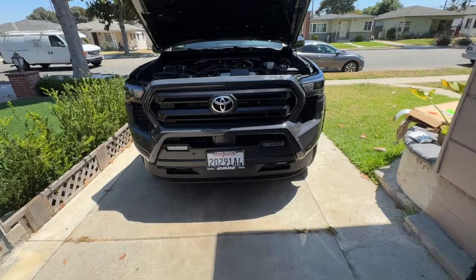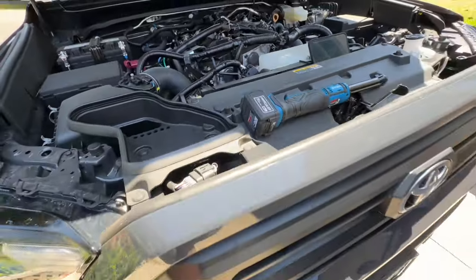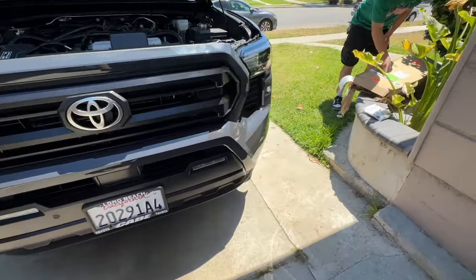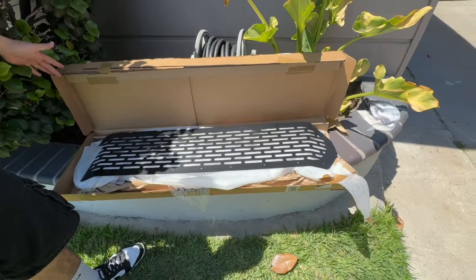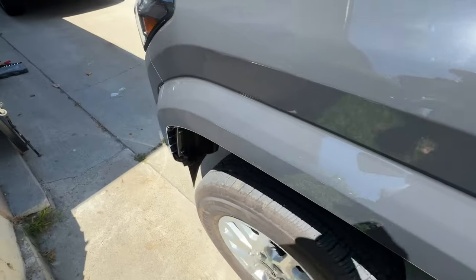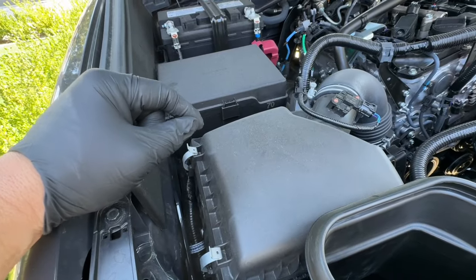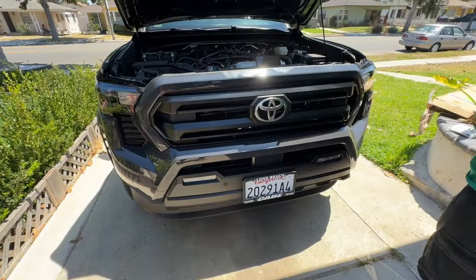We've got a 2024 Tacoma four-wheel drive — not a Pro — and we're going to install a grill. This is Joseph's truck and he just won a custom grill from a company called Custom Grills. It's going to be one of these right here. There's a video but it's only for the Pro, showing flare removal and other stuff including removing the battery mount, but we're not doing any of that — it's just a grill.